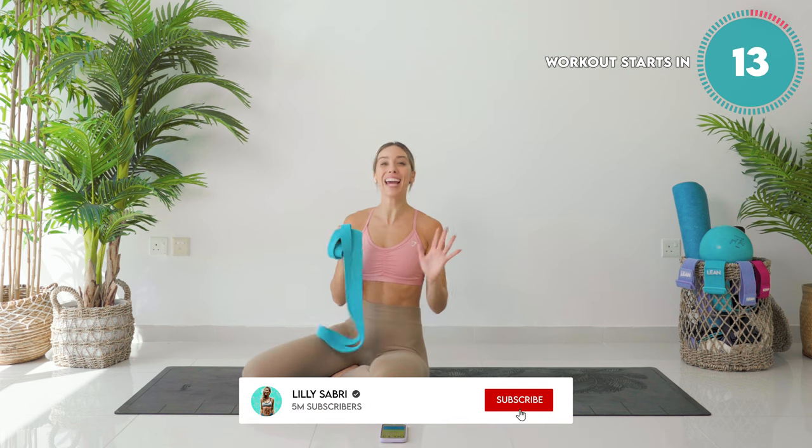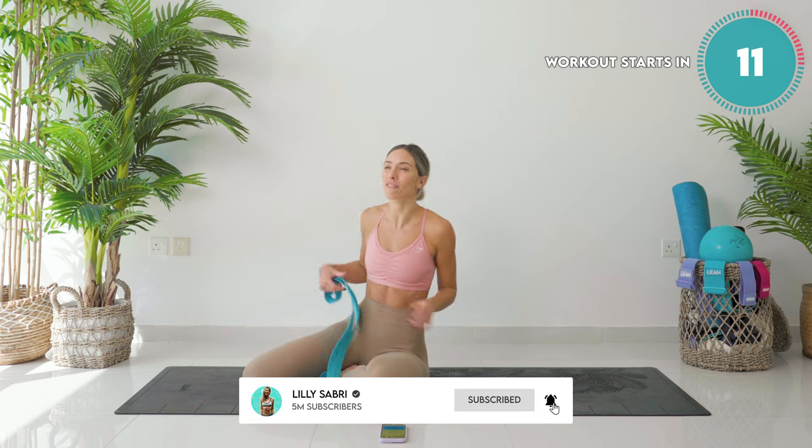All right, beautiful people. We have seven minutes of pure booty.